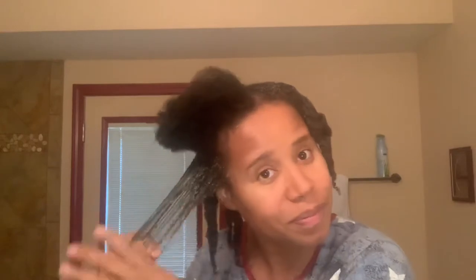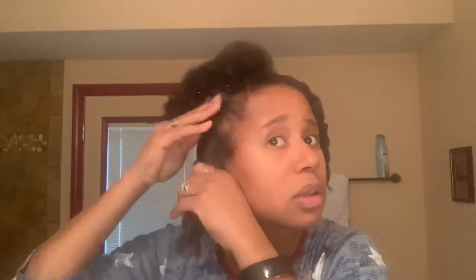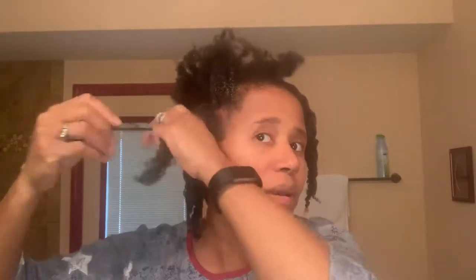Has anyone gone natural and then gone back to a relaxer? I've seen a couple of people on Facebook who went natural for about a year and then decided they were done and booked a relaxer appointment. I don't think anyone should be judged — it's your hair, you know what's better and easier for you. I'm not going to judge anyone. It took me a while before going natural because I was honestly worried about whether anyone would hire me.